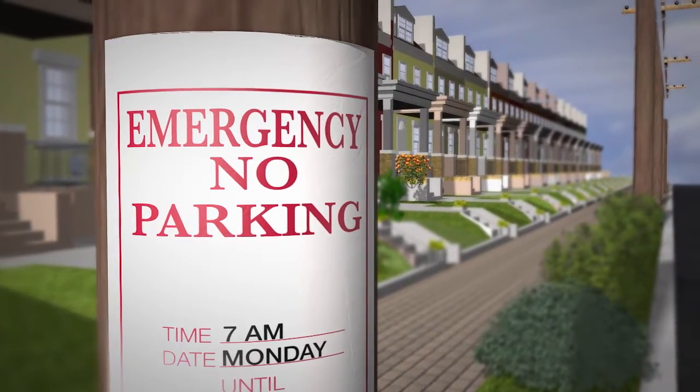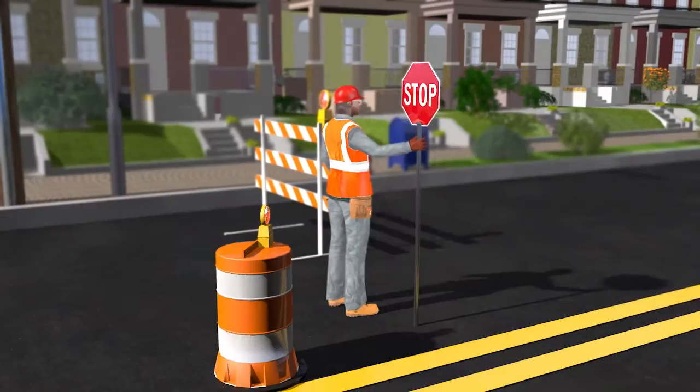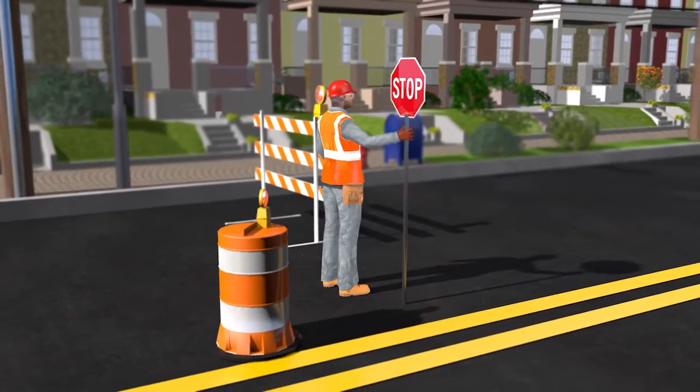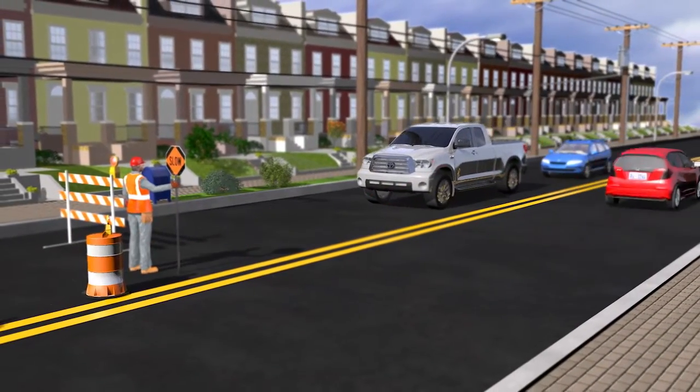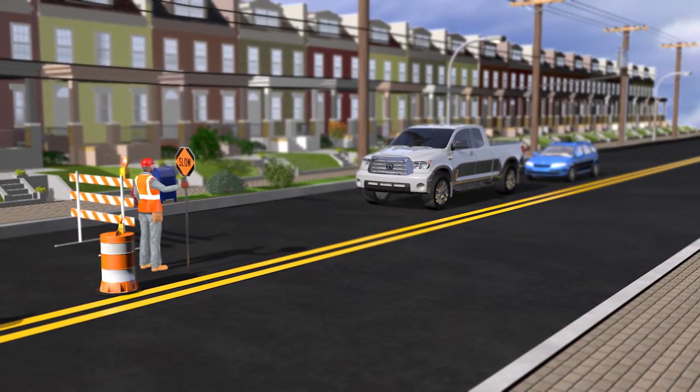This will include the posting of no parking signs. Construction will begin with the coordination of streets and sidewalks impacted in your neighborhood. Signs will be posted, and flaggers will direct vehicles and pedestrians around construction crews.